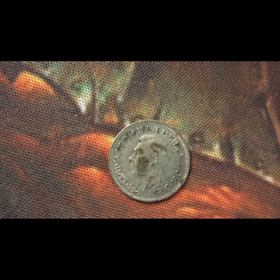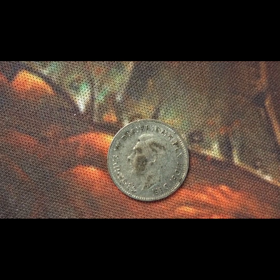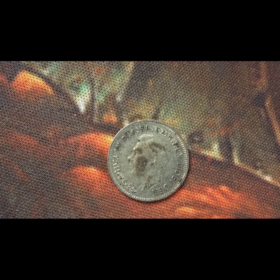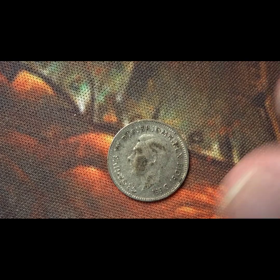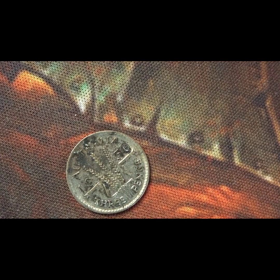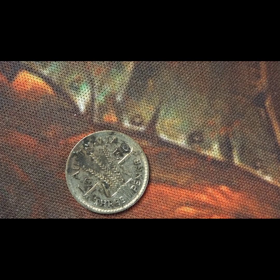This next coin is also George the Sixth, from 1950, and by 1950 the silver content had gone down to 0.5 silver from 0.925. On the reverse we have the same design as the 1943 threepence — the year, the country, the value, and three wheat ears. This 0.5 silver coin has a mintage of thirty-five million, four hundred and fifty-six thousand.